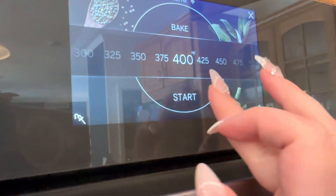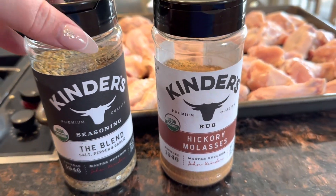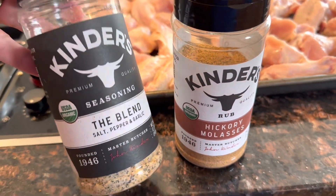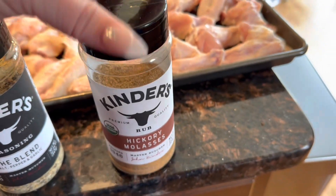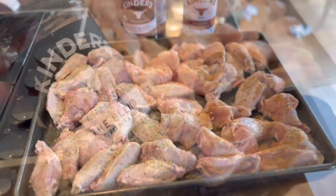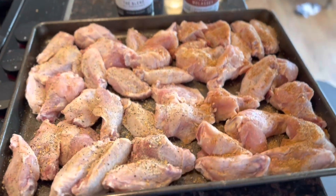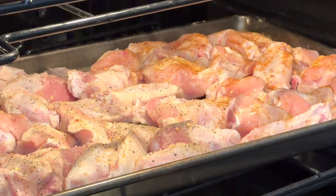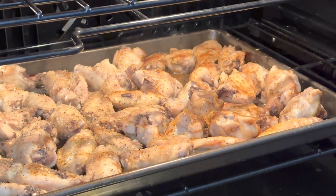We are gonna cook these at 400 degrees. I found these seasonings at Costco — one is called 'The Blend,' it's just salt, pepper, and garlic, and one is hickory molasses. I'm gonna put half on this side and half on the other side, and when I flip them I will put more seasoning on each side. I'm gonna bake these for 30 minutes at 400 degrees, flip them, and add more seasoning.